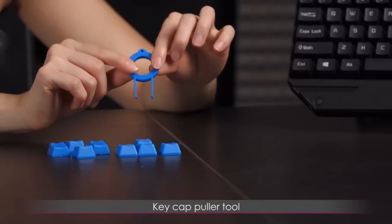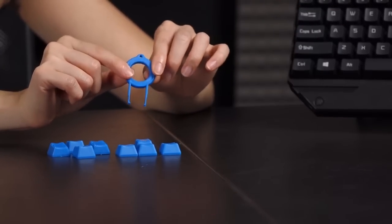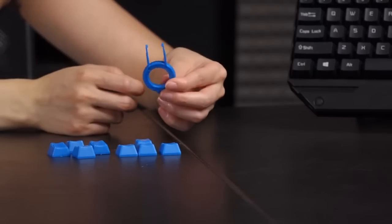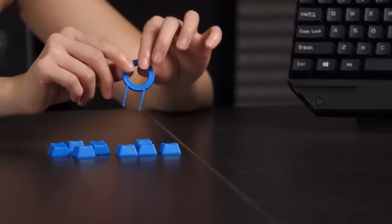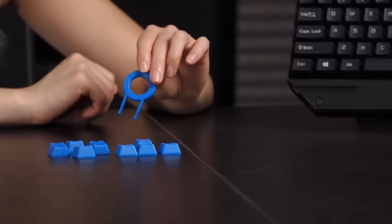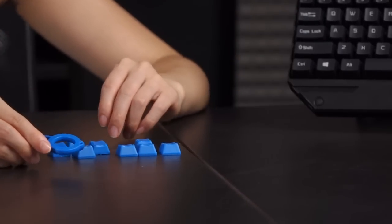They've also included a keycap puller tool. Now while I still prefer the wire puller — that's probably the best method I know of so far — if you have nothing else this could be quite handy. And let's move on to the keyboard.